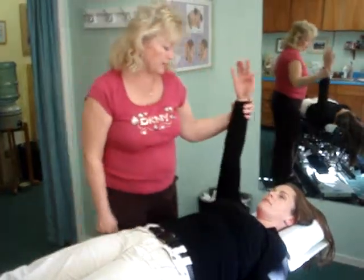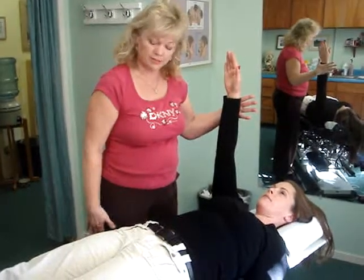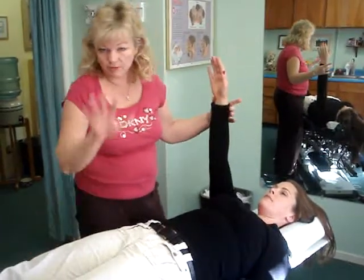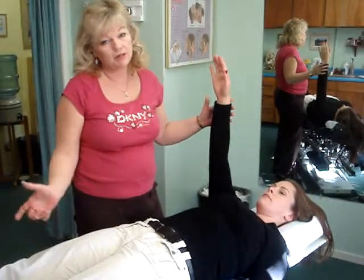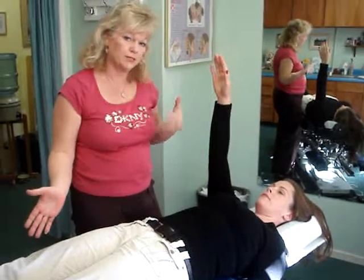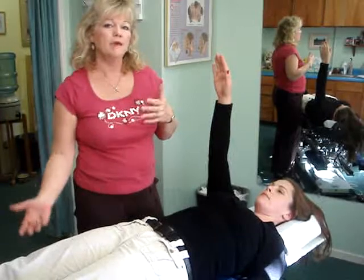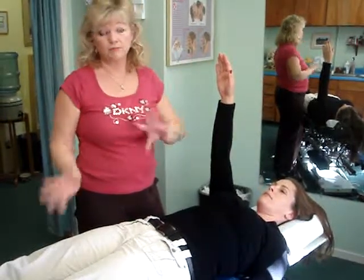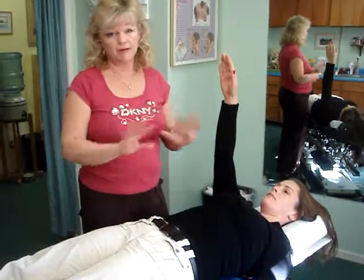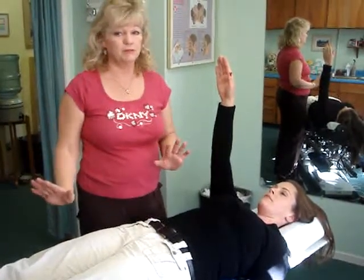The way it's done is I have the person raise their arm and I get a little baseline first. Then I take whatever bone I'm going to test and I push it into the subluxation first — this should give me a weakness in the test when it goes more into the subluxation and makes things worse. Then I push it back into correction and I get a strong test. With this system I can break down even the most complicated injuries and figure out what's going on with the person.